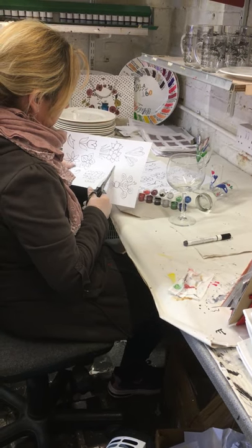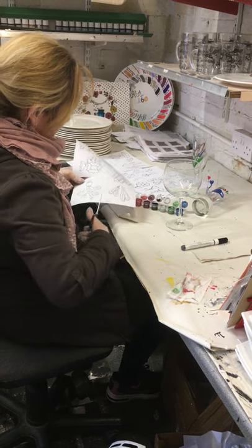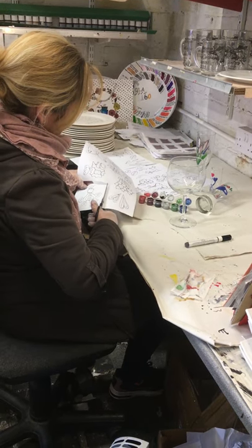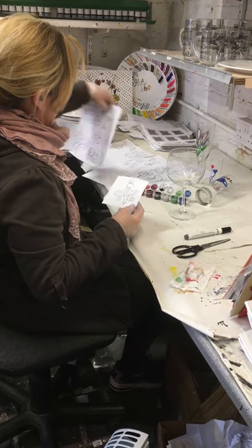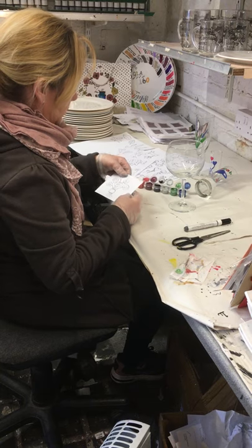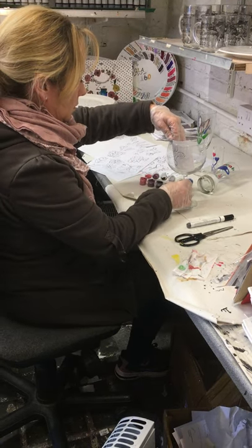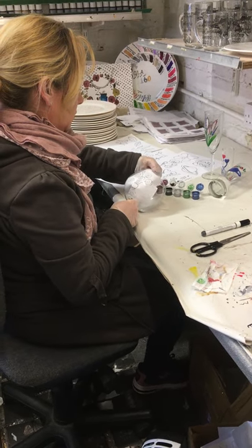You're going to use your little stencils here — just cut out the stencil that you want. We put plenty in the pack for you, but you can always run some off the internet if you wanted to choose your own stencil. Donna is going to hold hers behind the glass to draw on it first, but if you've got little ones doing this, you could just sellotape it on for them so it's in position.